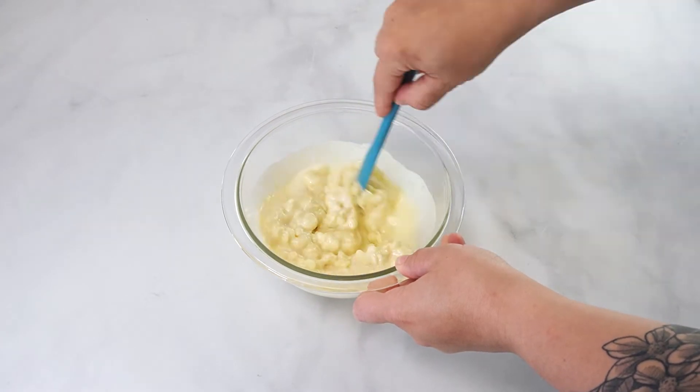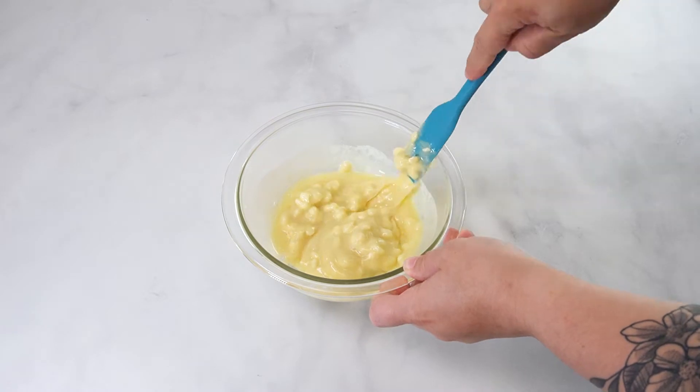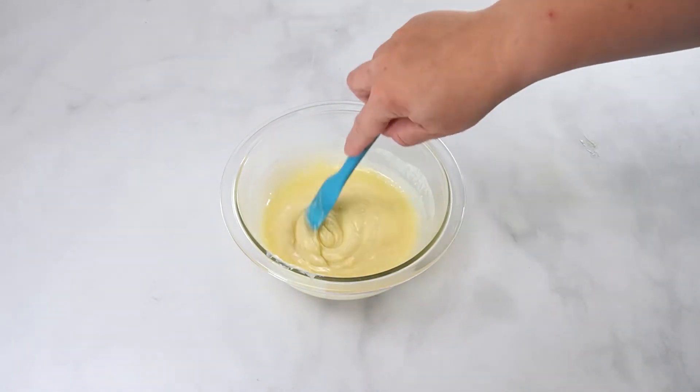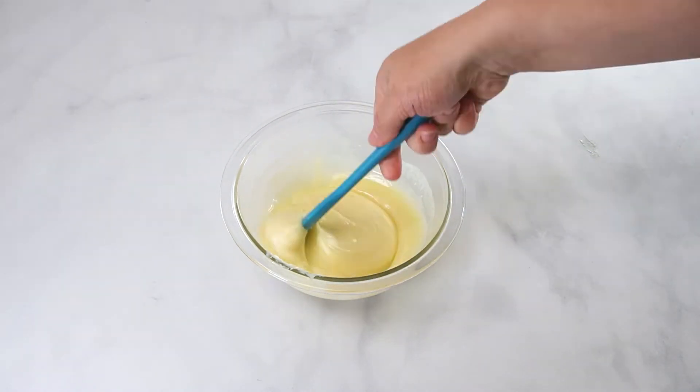Allow the hot cream to melt the chocolate for about three minutes, then stir together. If the chocolate is not completely melted after stirring, microwave in 30 second intervals until the chocolate is melted. Be sure to stir between each interval to evenly distribute the heat.